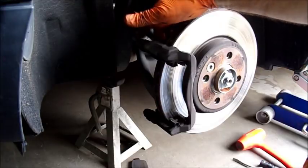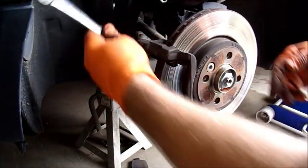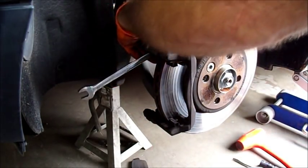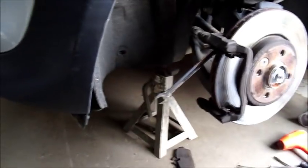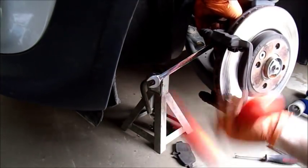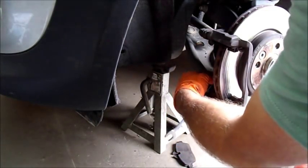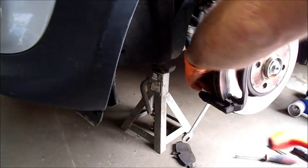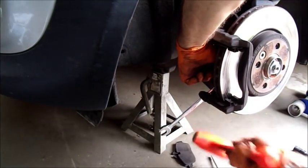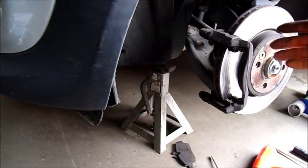Now I'm going to remove the bracket. As I said before, it should be a 5/8ths. Since I don't like to abuse my hands, I like to use a mallet to break the bolts loose. You could put a socket on there with a breaker bar or something along those lines, but this worked well for me. Now I'll remove those bolts and get the bracket out of the way.